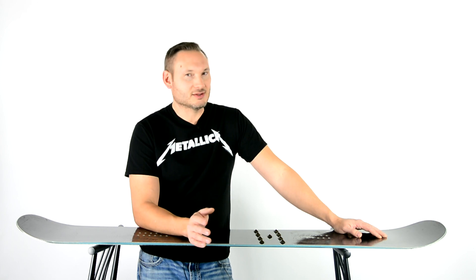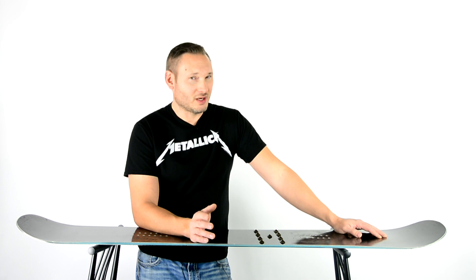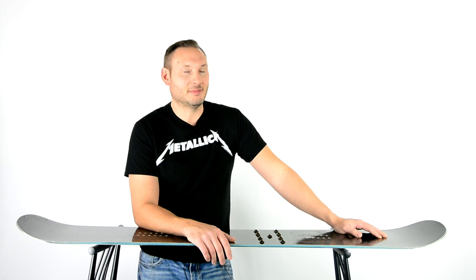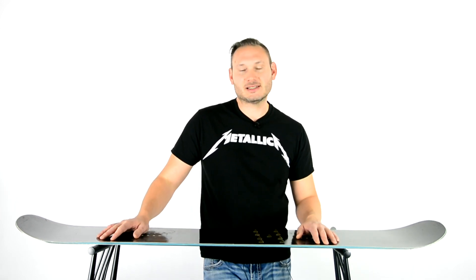It was interesting that last year I was at a 22 inch stance on the Arbor Draft and now I've gone almost to 23, 24 — feeling more stable wider this year. And here's another one that changed up: I was at like 9 or 12 negative on my back foot, and now I've gone to 15. It feels more comfortable — 15 and 18 are my binding angles: negative 15 in the back and positive 18 in the front. And a wider stance. You grow and change as time goes on.